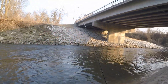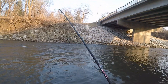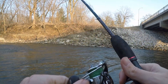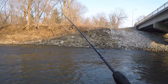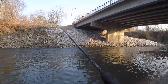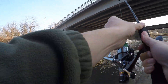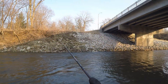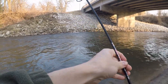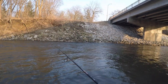My other rig is a smaller Ugly Stick with 20-pound braid and a cheap bait runner reel. We don't really need bait runners today because I don't think there's any fish big enough to pull these rods into the water. Maybe a big catfish, but I've never caught one over five pounds from this creek. Already snagged though.